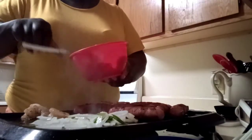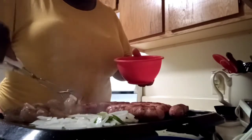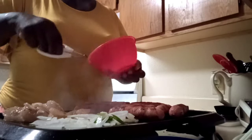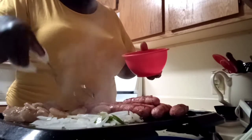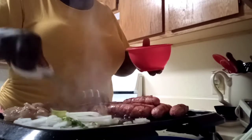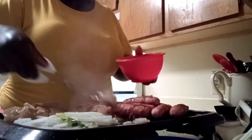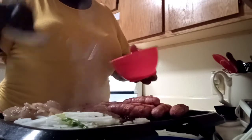Now we just season up our shrimp. Lord have mercy — I remember when I used to do commercials and they'd say, 'I wish you had smell-o-vision.' They came out with it, honey — I don't know why they didn't keep it — because y'all need to smell this. This is going down! I'm gonna let y'all see my grill.